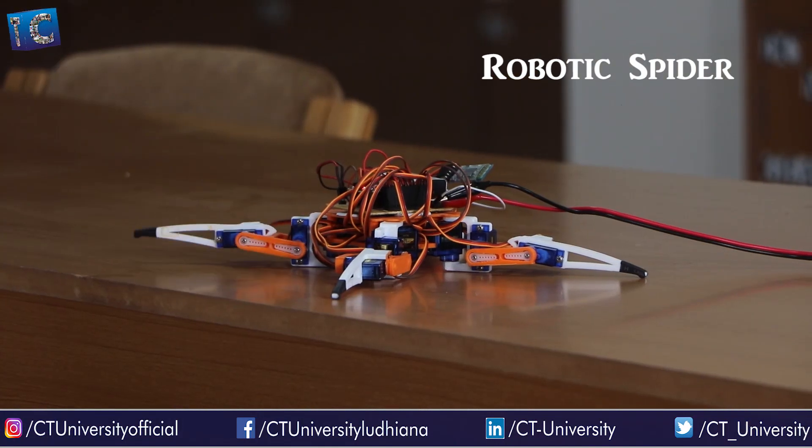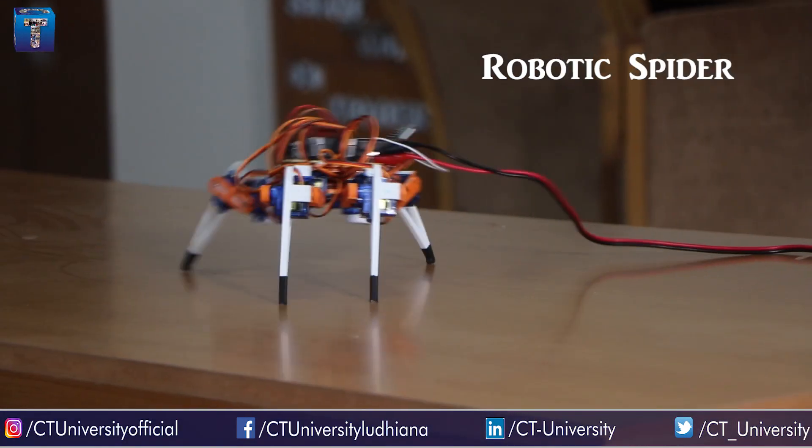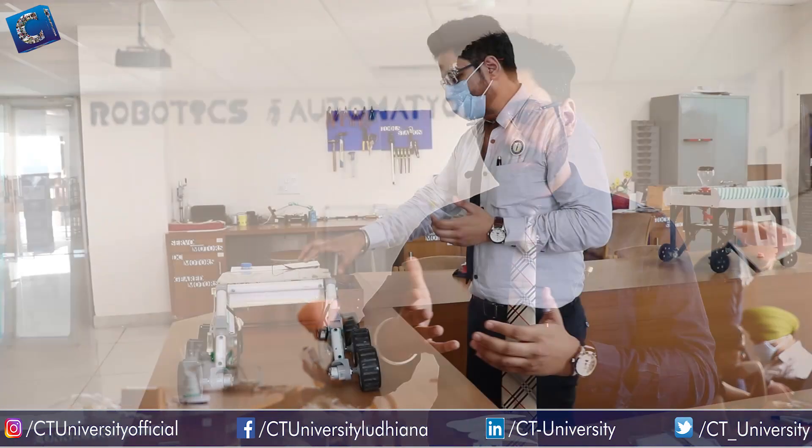You can see this robotic spider — a student developed it, inspired from nature. We are working on new locomotion as well.